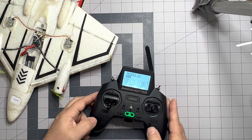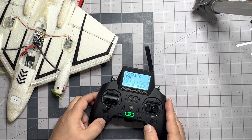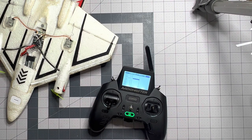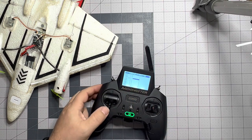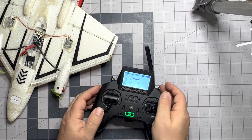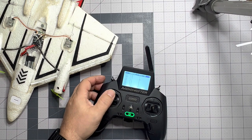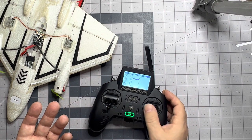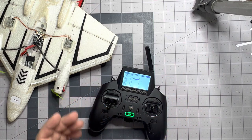We can actually see that now if we keep hitting exit or return and scroll over to our channel monitor. We can see channel three is at negative 100. Even though our throttle is moving up and down, we enable the throttle and now we see along with our ailerons, elevator, and rudder — all four channels are going.